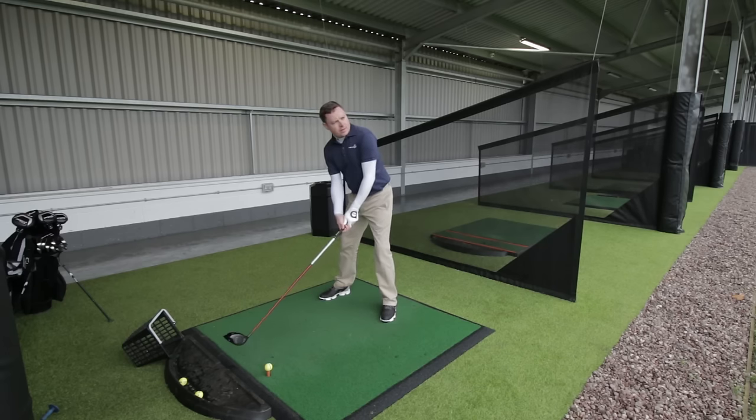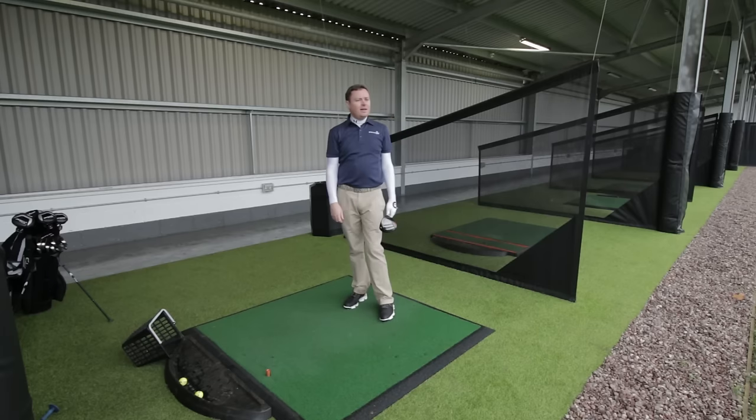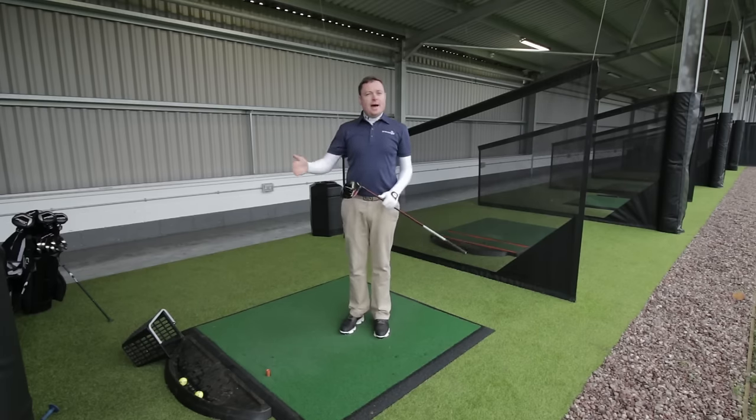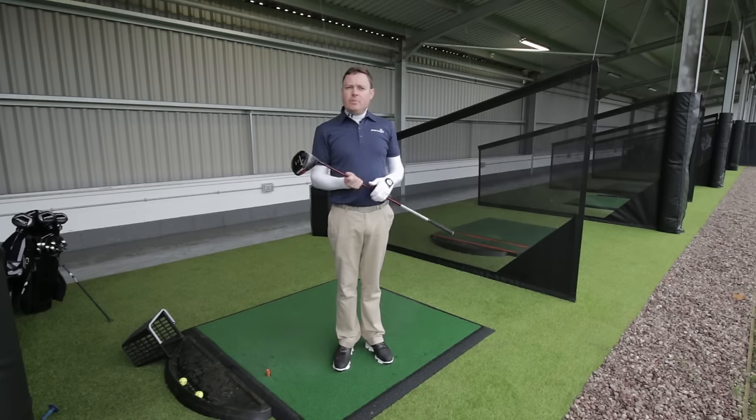A few waggles of the club, quick look at my target, maybe a deep breath, and then away we go. So ideal. With the next two balls, you want to repeat that same process so that it becomes very structured, second nature, and really you can predict what the ball's going to do before you've even hit it.